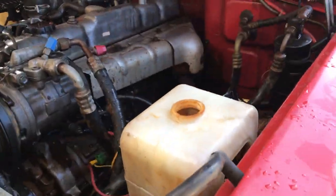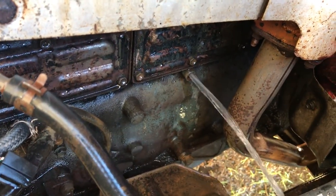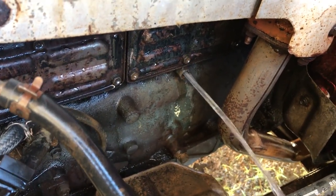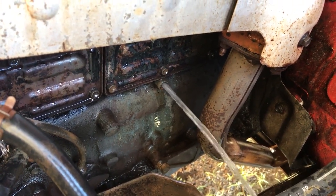Coming back up through the radiator. And down under here on the 2H, we've got a blocked drain hole and it's flushing through there as well. Just get that hose running, leave it going for 5-10 minutes or something.